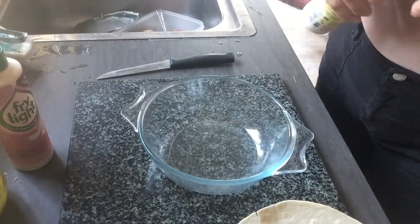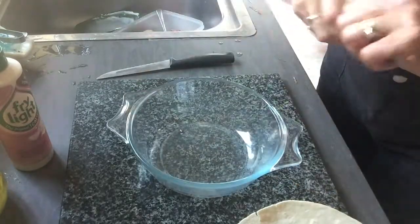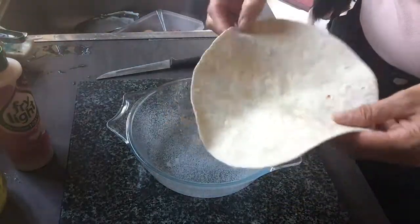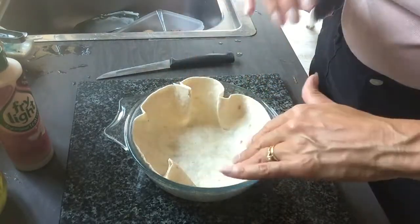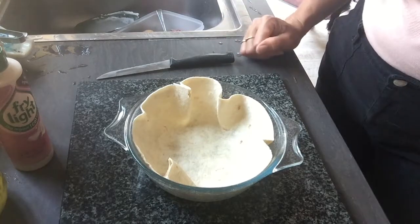Right, so this is as difficult as it gets. You take an oven-proof dish and you spray it with fry light of your choice — I've gone for a butter one today. You take your trusted wrap and you just place it in there, just push it in.